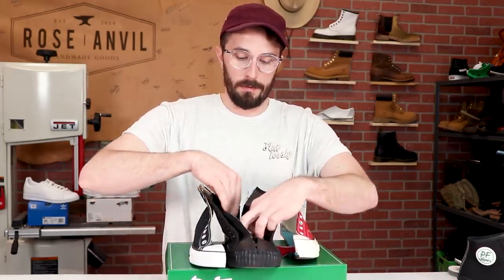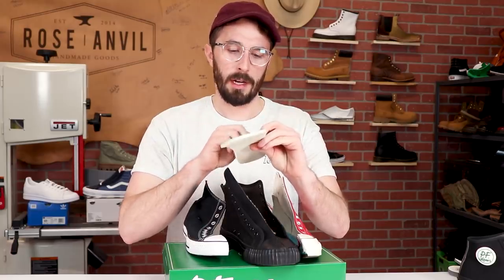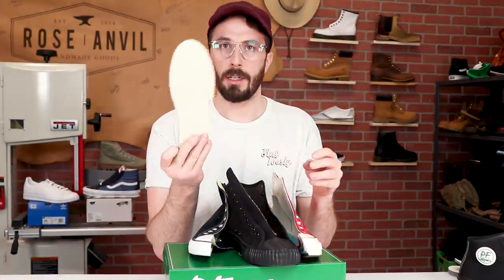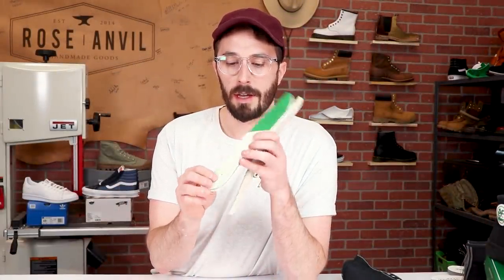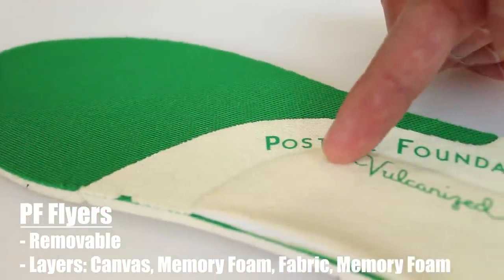Now let's talk about the inserts. The PF Flyers insole is removable and has an interesting cross-section. It has this posture foundation ridge wedge — there's an extra layer of memory foam on one side that isn't on the other. Cutting it in half, the memory foam starts at the heel and tapers off towards the ball of your foot, but only on the inner side of the back half. I wonder if that's to help prevent ankle roll-in, possibly an older design idea from PF Flyers 50 years ago that they kept because it's a classic shoe.